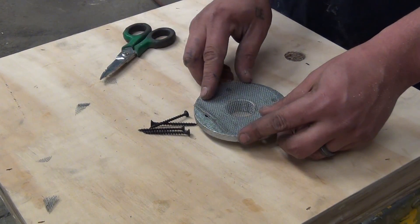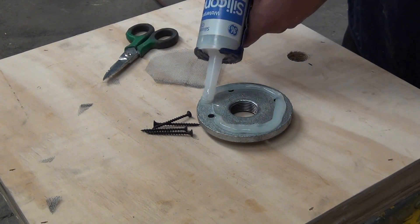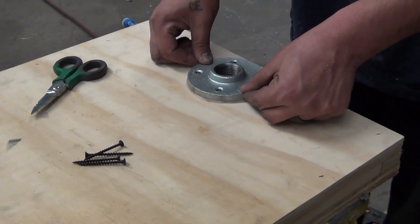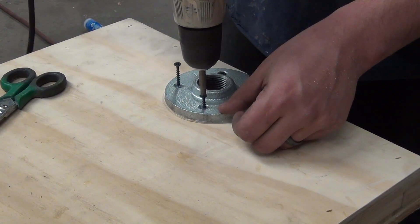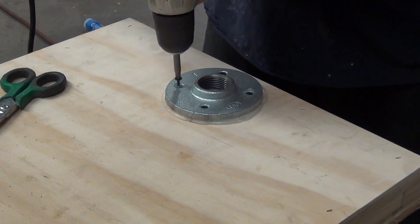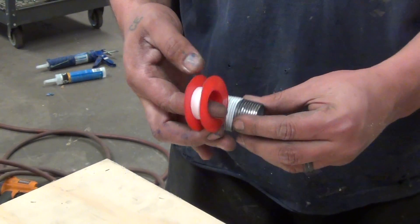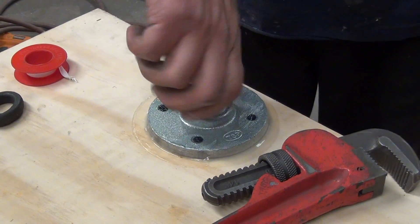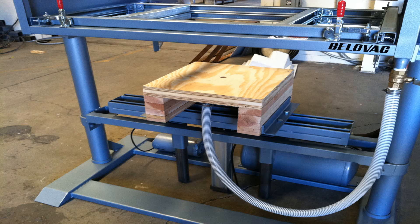Cut the screen door mesh to fit the floor flange and silicone it into place. Then place the floor flange over the 1 inch hole and screw it down. Tighten a 1 inch nipple firmly into place. Allow a minimum of 24 hours of drying time before putting the box into use.